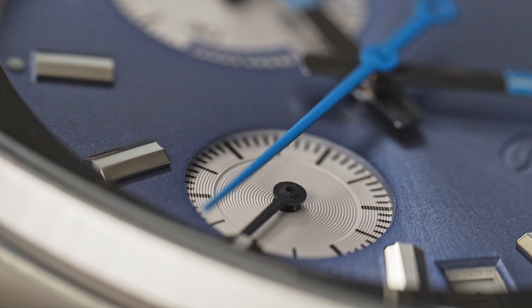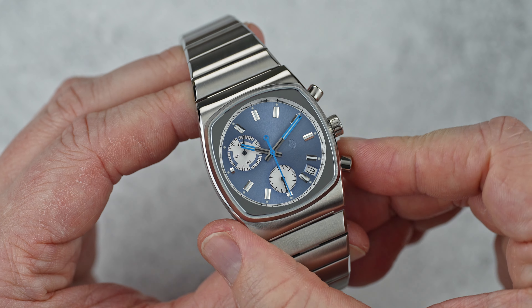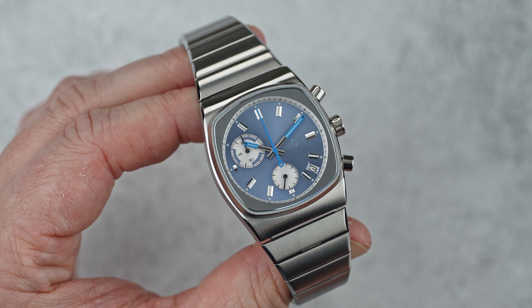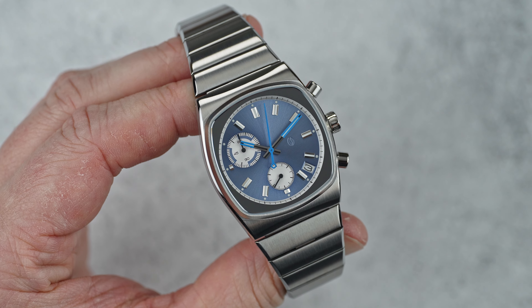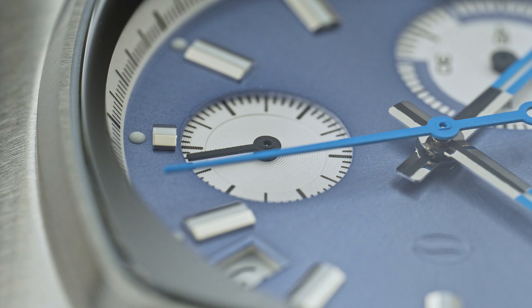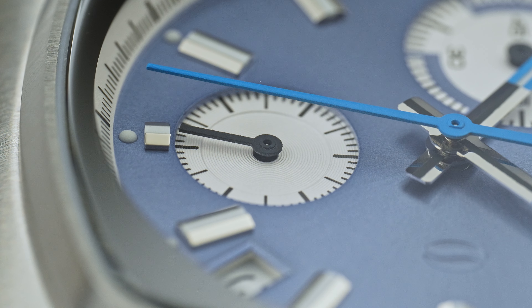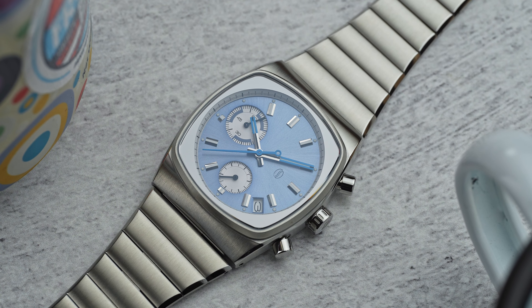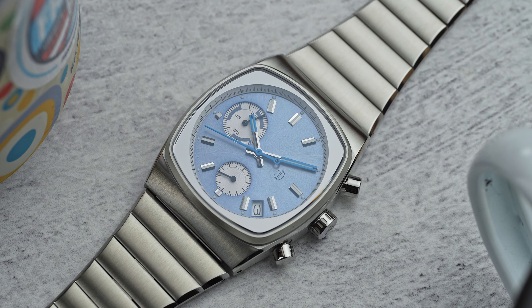The Metric has the Seiko VK68 Meca-quartz movement under the hood. It is a standard quartz movement — hence the ticking second sub-dial — but it has a mechanical chronograph module on top of the quartz movement. This gives the Metric that smooth sweeping chronograph hand with that nice tactile feedback from the pushers. I've always disliked what I find to be a useless 24-hour sub-dial on Seiko Meca-quartz movements, so I am extremely happy to see it omitted from the Metric.